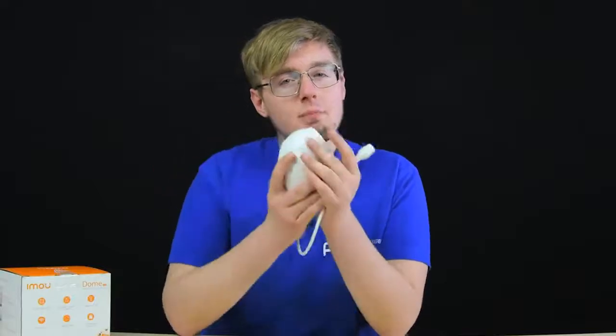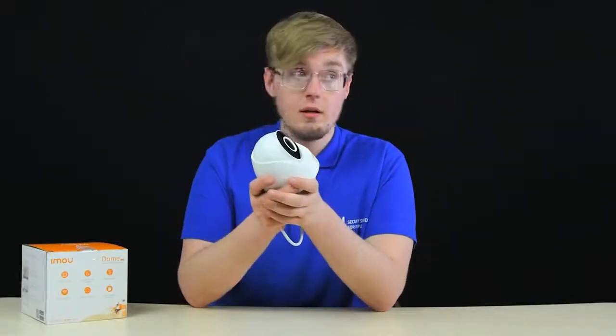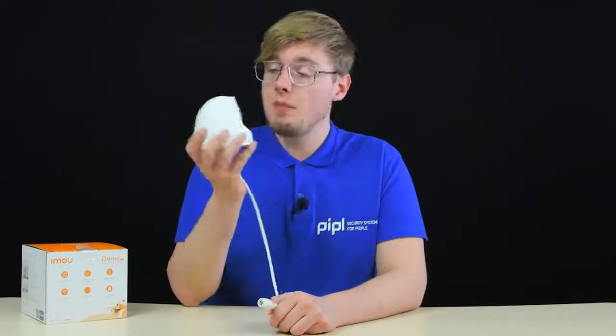Now the less favorable part — what had to be sacrificed to reduce the price and make this camera really affordable. As mentioned, there is no Wi-Fi support. Further, there is no built-in slot for a memory card, which is strange given that all new IMO cameras have 256GB microSD support as a standard. The manufacturer tries to compensate with ONVIF support, making it easy to connect to any compatible video recorder. Also notably missing is two-way audio — no microphone, no speaker — which is disappointing as it has been an absolute standard for home cameras for a long time.